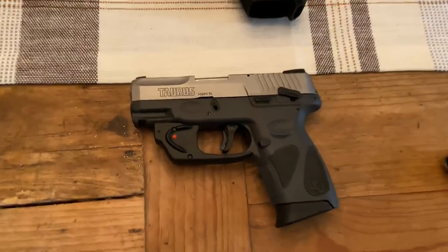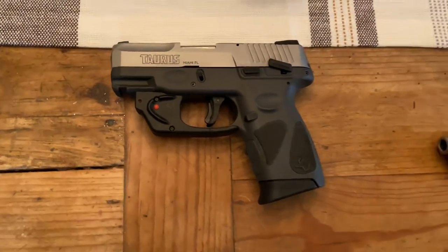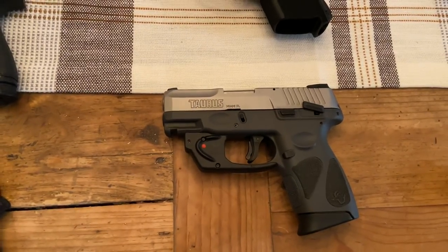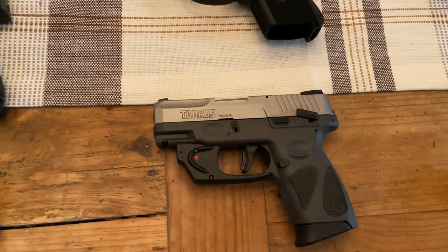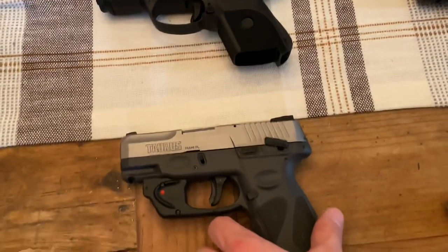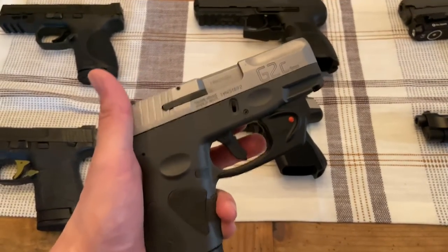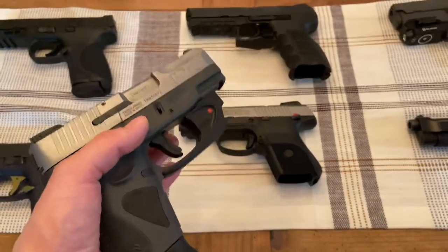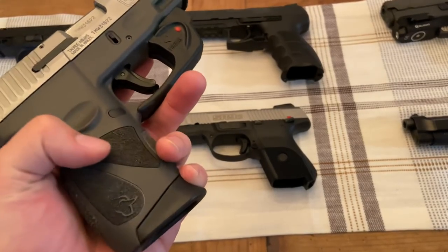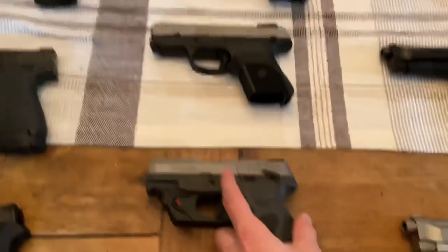And down here is the Taurus G2C. This is another gun I bought for my girlfriend, and she absolutely loves it. Before this gun I was never really a fan of Taurus, but a buddy picked one up and let me shoot it, and it was a really good experience — utterly reliable and really accurate. It's a perfect size too. So I picked this up for her for Christmas. For anyone looking for a 9mm handgun on a budget, I would highly recommend this or the Ruger SR9C. It's got really aggressive grip panels and it's a really sweet shooting pistol at a very affordable price.